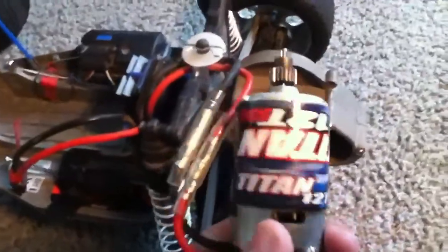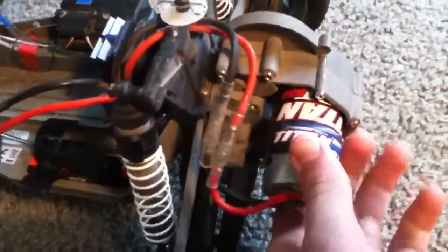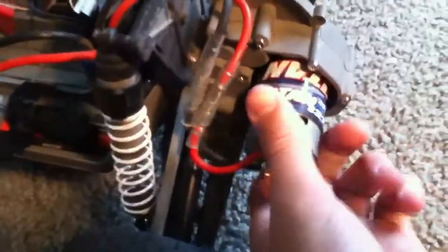I took the motor off because I just burned it out — it's my third one. I'm actually looking on the internet to get a brushless combo, which is around 80 bucks, a pretty decent price.